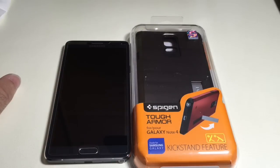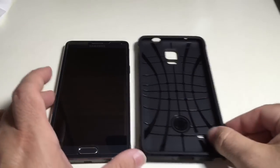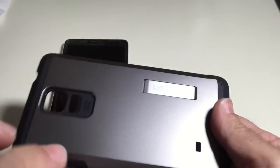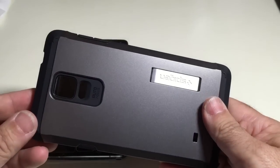This case features a kickstand. It's a two-part case — we've seen other cases from Spigen like this. It is part TPU and then part hard polycarbonate material.